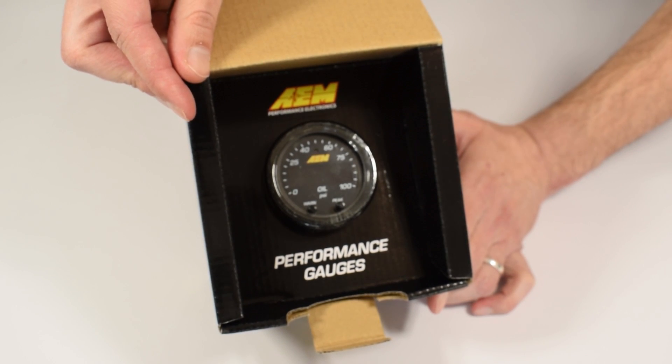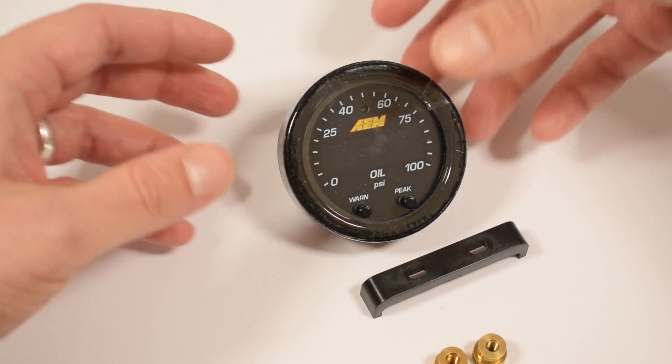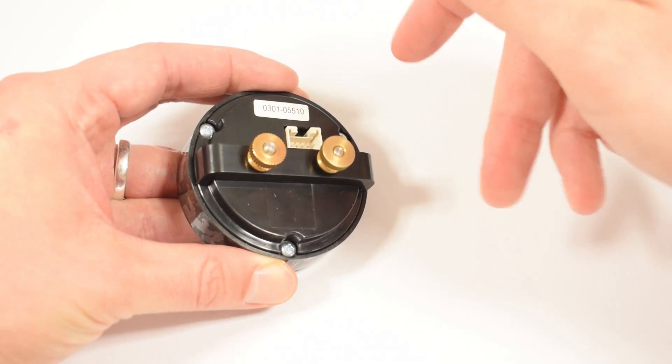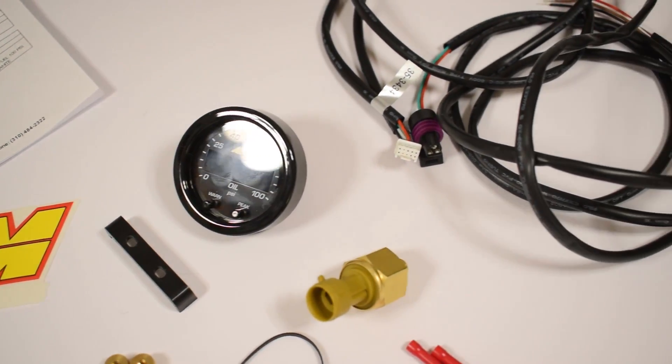To get the gauge out we gotta loosen these thumbscrews — and it's all out. The gauge is out. I'm actually gonna put this back on now; this is what you are encouraged to use to fasten the gauge to the pod. Very nice, simple and stable — you just gotta have a properly sized hole. So here we have the contents: the gauge, the sensor, the harness, the everything.